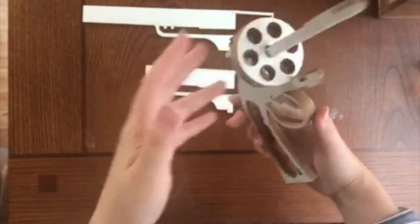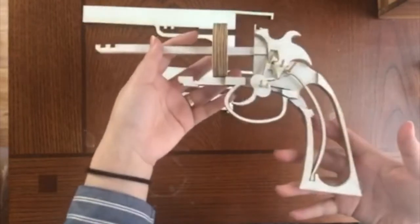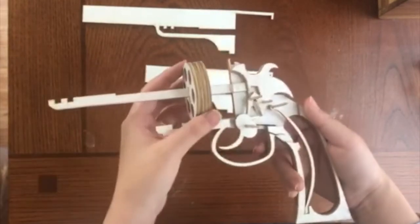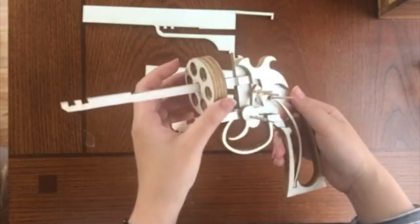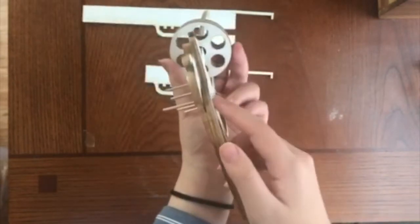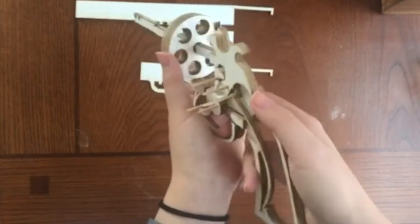One unique innovation with the Merwin Halbert revolvers was that they would open with a twisting action, pulling it towards the side. The cylinder is held in place by vacuum pressure without the use of any springs. The revolver was built with such precision that the opening between the barrel and the cylinder is just big enough that only the empty cases will fall free, leaving the unfired cartridges in the cylinder.